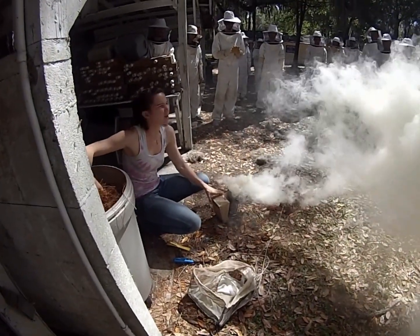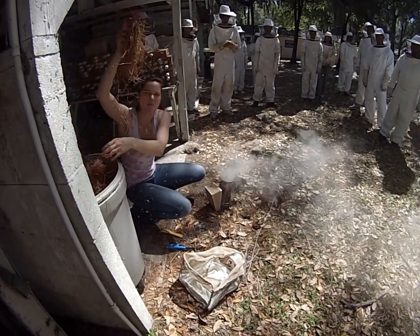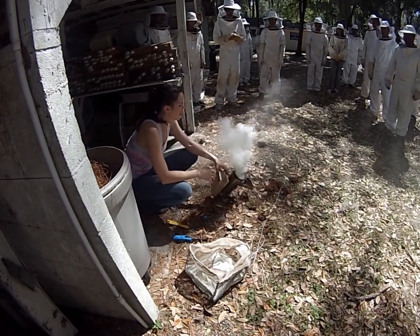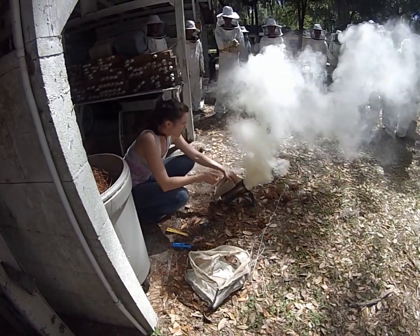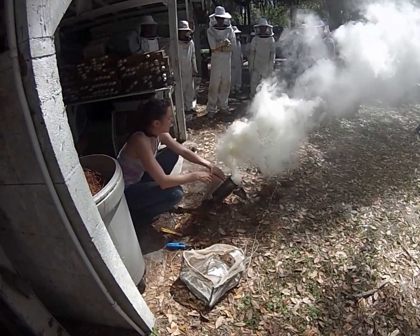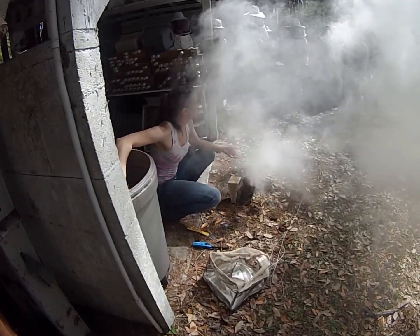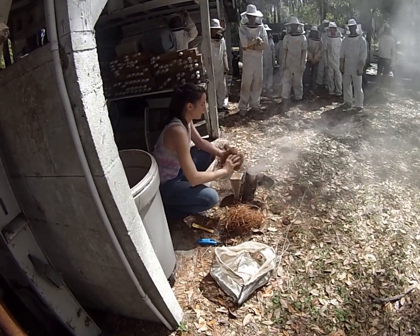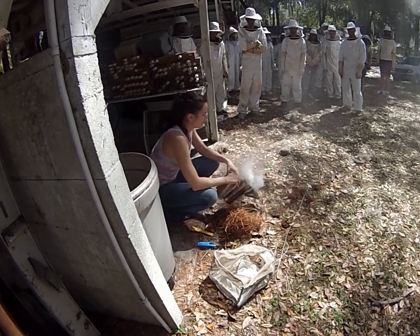Honey bees primarily communicate within the colony through pheromones, and the one we're most concerned with while working bees is alarm pheromones. Whenever we open up the colony and start moving frames around and making a lot of noise, ordinarily the guard bees and some worker bees would become upset and release alarm pheromone, telling everybody else something's going on. By putting smoke in the colony and using it periodically if they become agitated, we're able to mask that alarm pheromone.